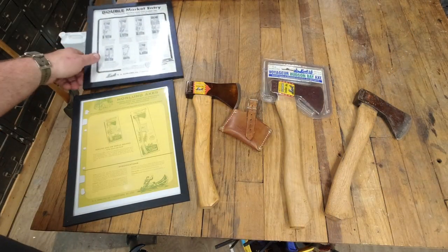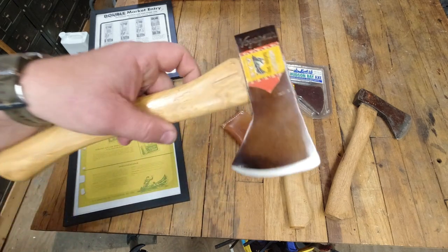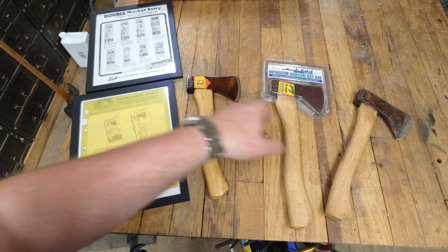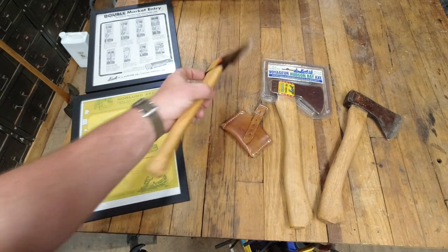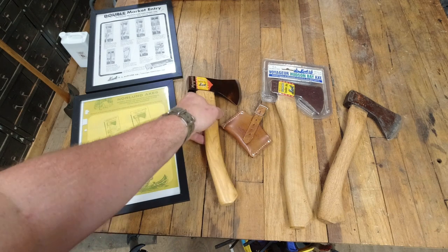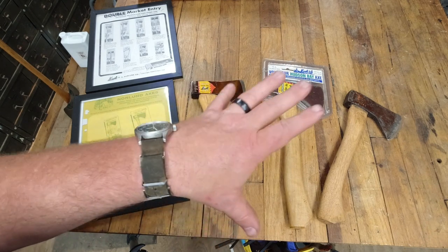Now you would have seen these Voyagers either with the script Voyager or without, and you also would have seen either say Norlin or Genuine Norlin Auto. There are variations of all axes with that in mind — I'm just going to show you a representation of each model.